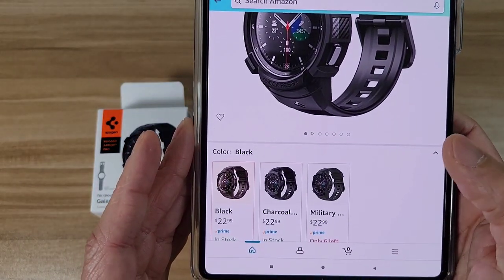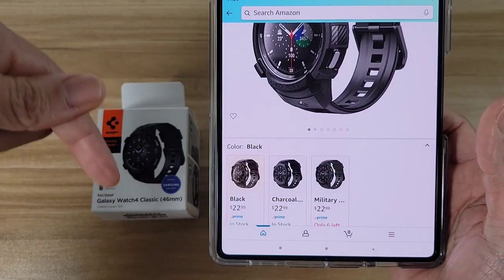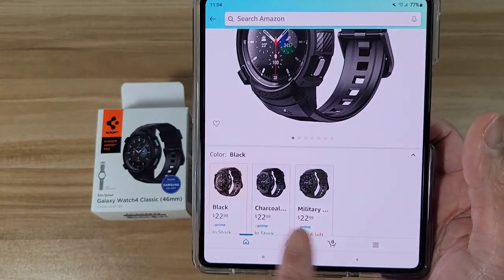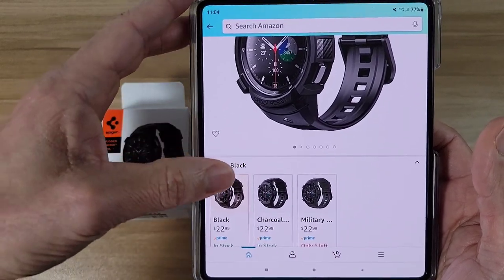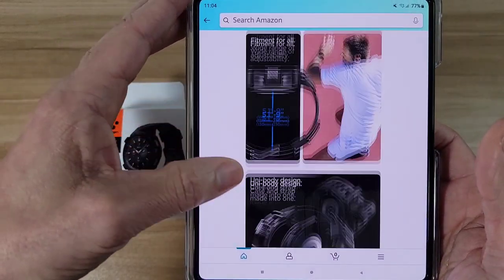This watch band is going to cost you about $23. I'll drop a link below if you want to check it out. They've got a few different colors: black, charcoal, and military. Let's check out some of the product information down here really quick.